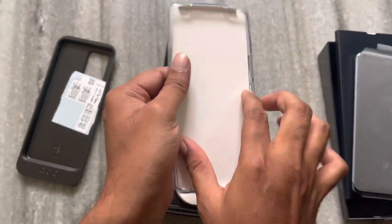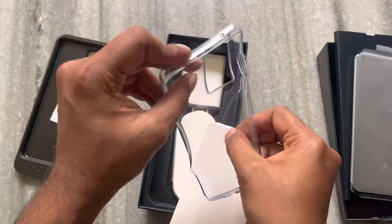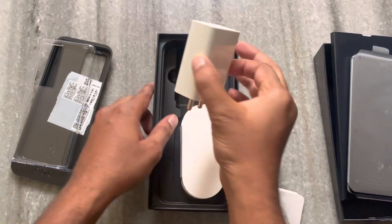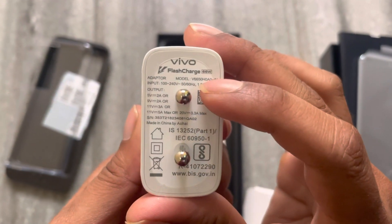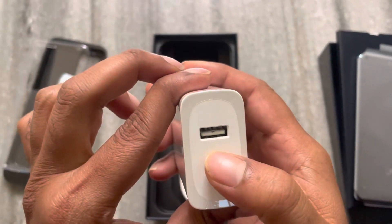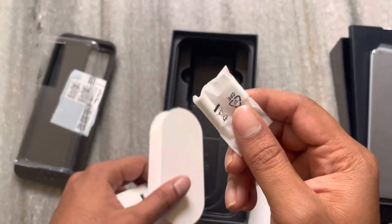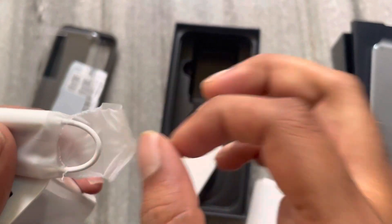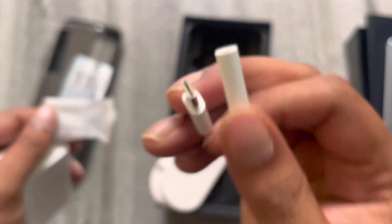Next, there is a case. Wow, the case is great — it is flexible and transparent, smooth and not rough. Next, there is a Vivo 66W flash charger. It uses a USB-C connector.